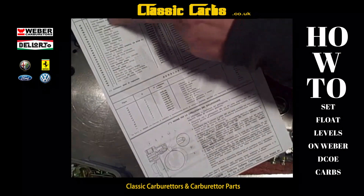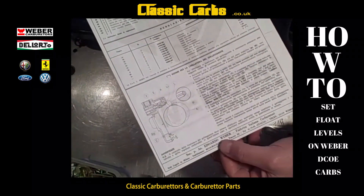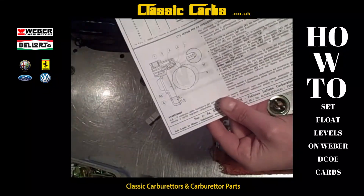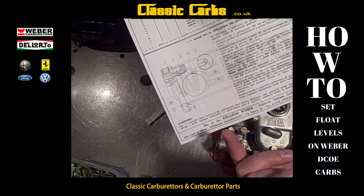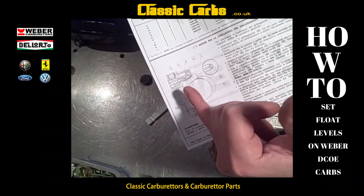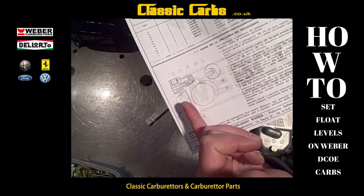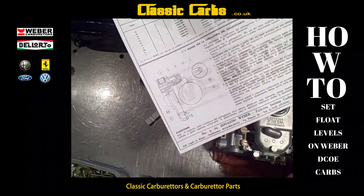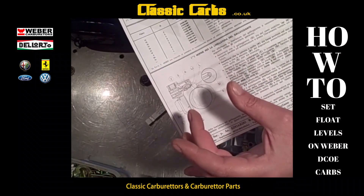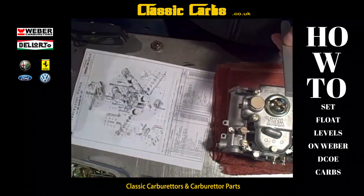I've also printed the rest of the part numbers — it's all in Italian. This tells you how to set the float height on the top cover. All you really need to know is where it says 11.5 and 5. The 5 is the five millimeter gap between the bottom of the float and the surface of the top cover, including the gasket. And 11.5 is the distance between the bottom of the float and the top cover surface when the brass float is fully open.